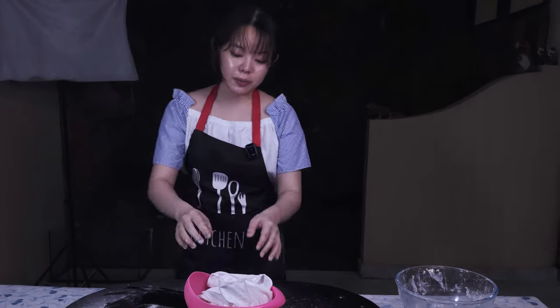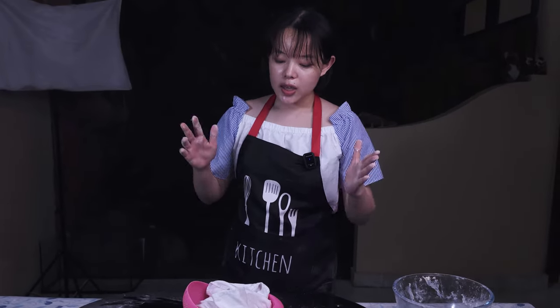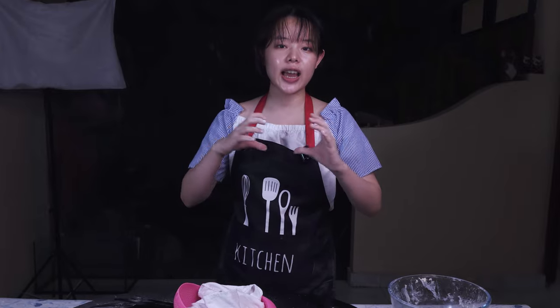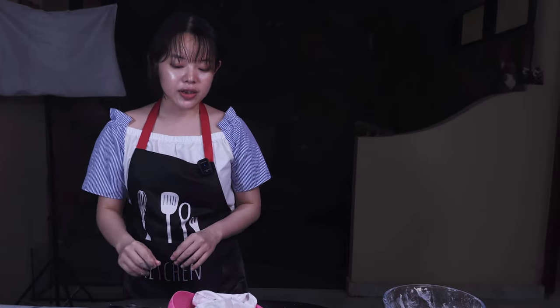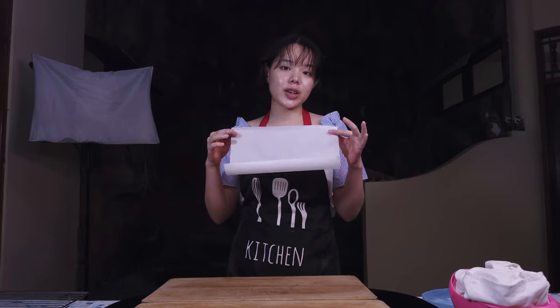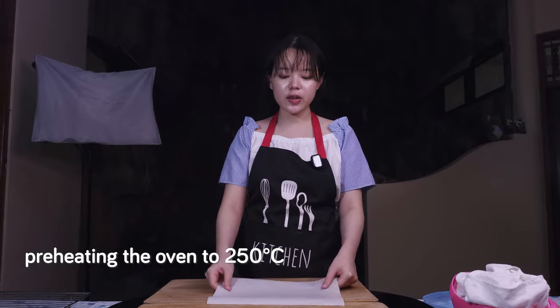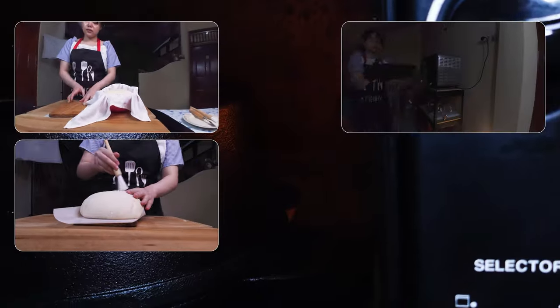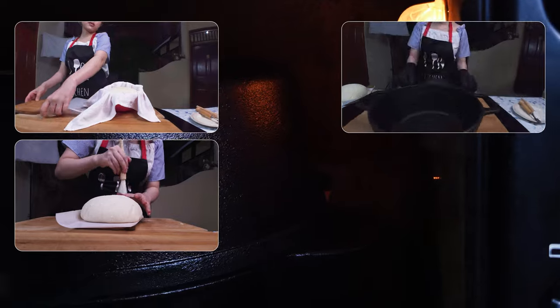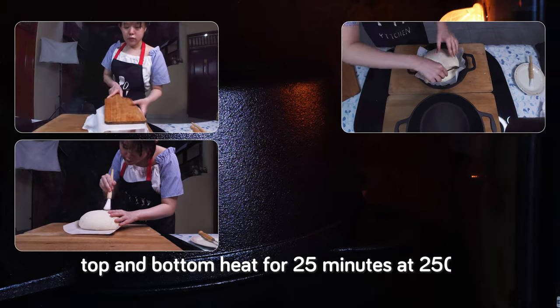Super quick, super simple. Shaping sourdough is something that requires a bit of experience, so don't be nervous if you can't get it done as fast. Just take it slow, make sure you're not tearing the dough, and use as much flour as needed on the outside to prevent sticking. I've got my parchment paper here and I've also finished preheating the oven to 250 degrees Celsius. We're going to bake it inside a Dutch oven for optimum results, with the lid on, top and bottom heat, for 25 minutes at 250 degrees Celsius.